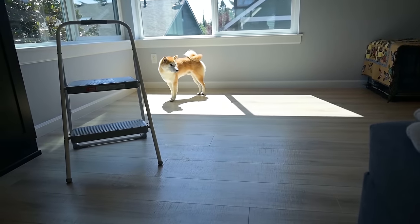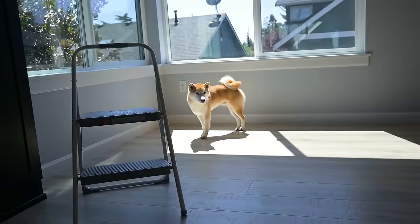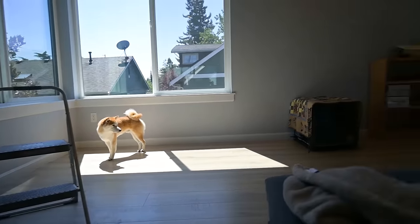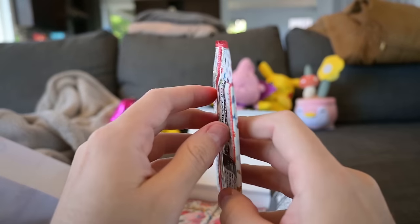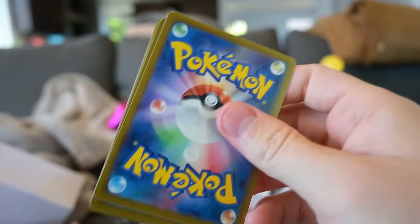Oh, Doge is just in the corner there. Doge, you're just being a cute guy. You're going to lie down in the sun — he loves lying down in the sun. He's just a cute guy. Alright, anyway, let's get back to these packs here. That's the only reason you came to the channel. You don't care about me. I know my viewers.